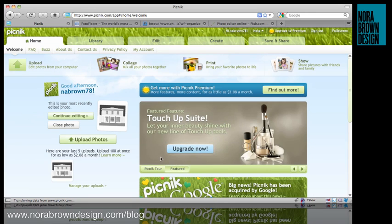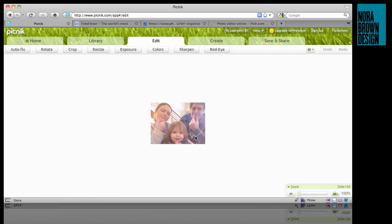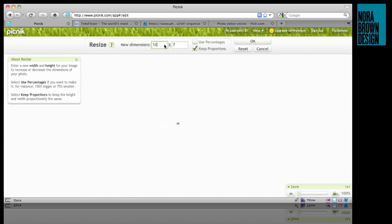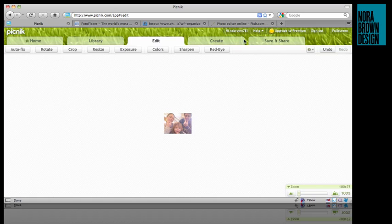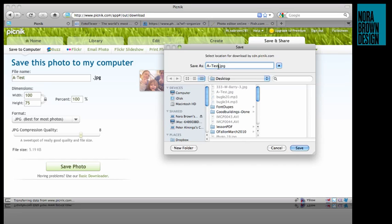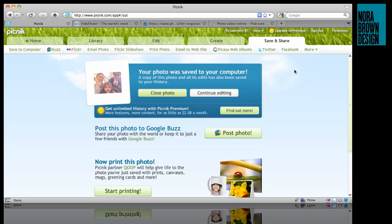The home page is a little cluttered but if you just go to the upload photos button you can upload a photo to resize. This one is pretty small already but we can go to the resize button. One nice thing about Picnic is it has some little pop-up windows with instructions, which you can turn off but they're helpful if you need them. So the width we're going to set down to 100, keep proportions, and then we can save it to our desktop by going to the save and share tab and clicking save photo. We'll save it as 'small' — that is super easy.